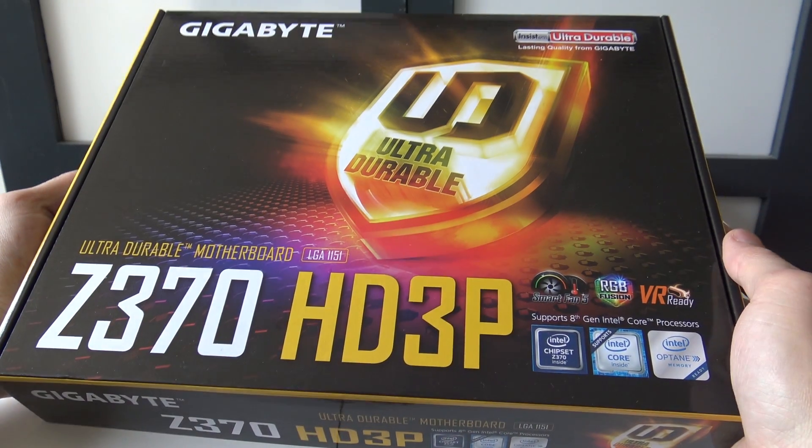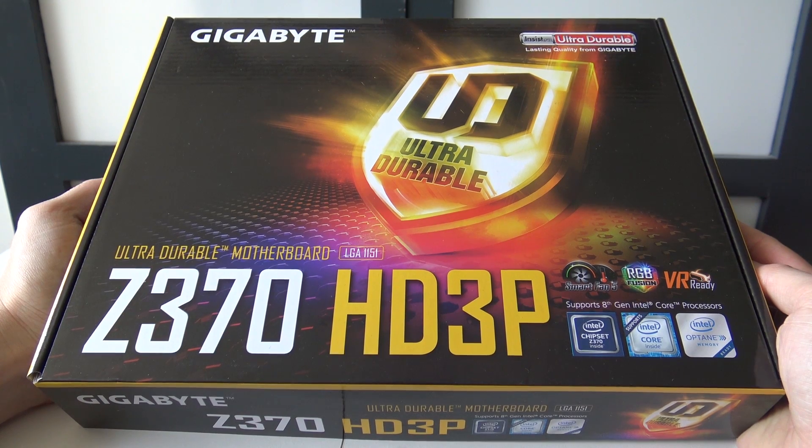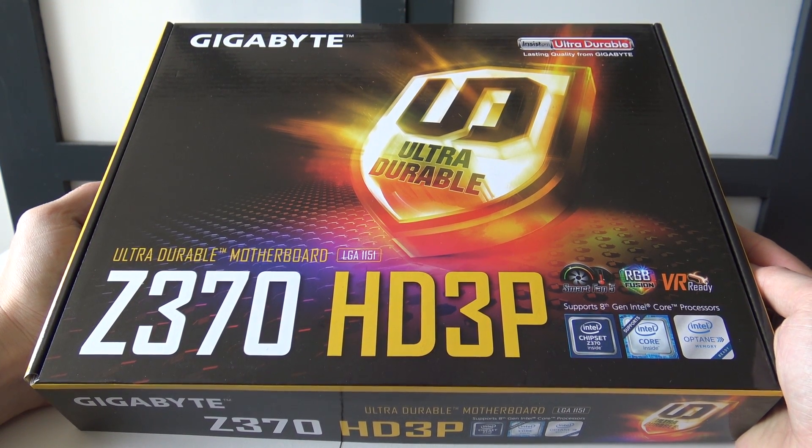Welcome to the WickedGamerRantCollector! Welcome back people to a new video and in today's video we're going to do a little bit of an upgrade of the system.